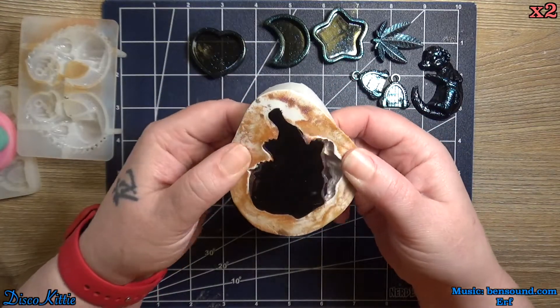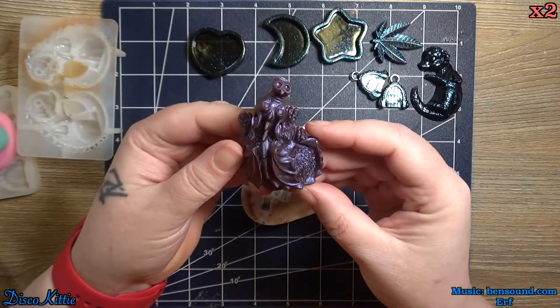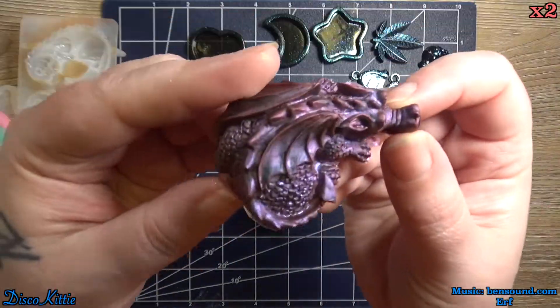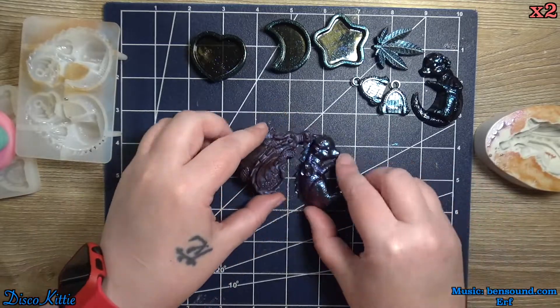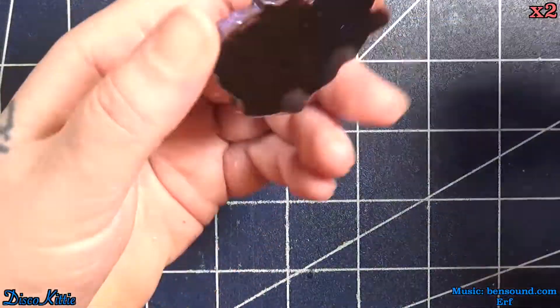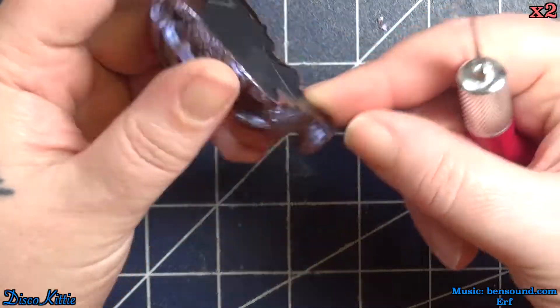Here is the main piece — it's been three days since I poured it, but it doesn't seem fragile or anything. As I record this, it's three weeks later; I've been wearing it to work every day and it's fine. I didn't spray it with enough top coat so the paint is chipping off a little bit, and here we'll see that I'm going to clean up the edges.